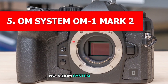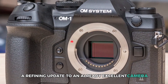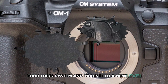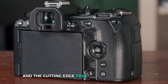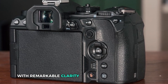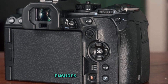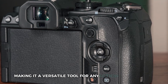Number five: OM System OM-1 Mark II. A refining update to an already excellent camera, the OM System OM-1 Mark II exemplifies everything that's great about the Micro Four Thirds system and takes it to a new level. With its 20-megapixel stacked BSI Live MOS sensor and the cutting-edge TruePic X image processor, this camera captures stunning images with remarkable clarity even in low light conditions. Its native ISO range of 200 to an astounding 102,400 ensures you can shoot confidently in diverse lighting scenarios, making it a versatile tool for any action photographer.